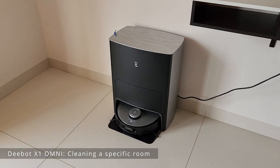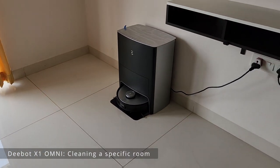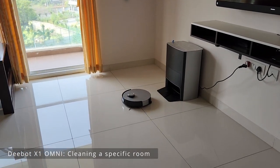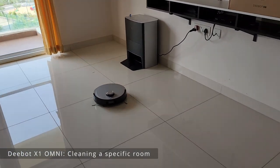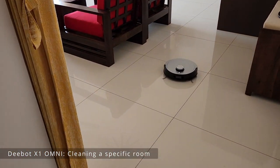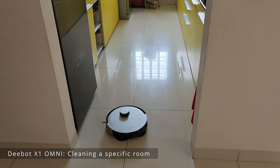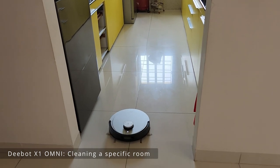"Okay Echo, please clean the kitchen." It has taken the command and it goes to fill in water to make itself ready — and there it goes to the kitchen and starts cleaning.